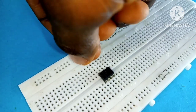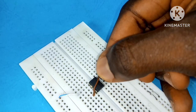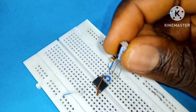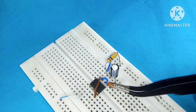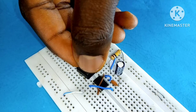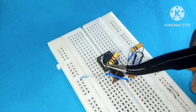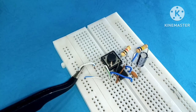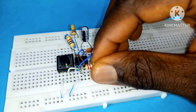I've got my 555 timer IC on a breadboard with pin 8 connected to the positive rail and pin 1 to the ground rail. Pin 4 is connected to pin 8. I placed a jumper wire between pin 6 and pin 7, connected a 1 megaohm resistor between pin 7 and the positive rail, added a 10 microfarad capacitor to pin 6, and a 10 nanofarad capacitor between pin 5 and ground. I placed a push-button switch with a 1 kilohm resistor to keep pin 2 high, and connected the switch's second terminal to the ground rail.